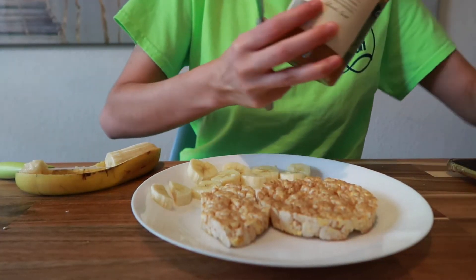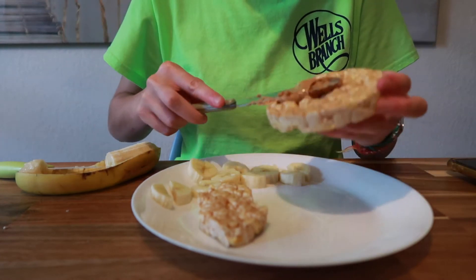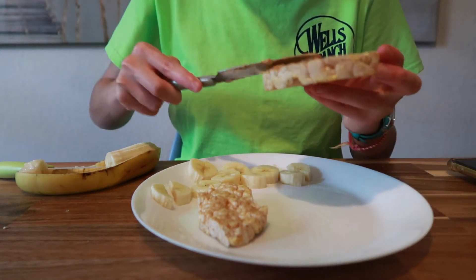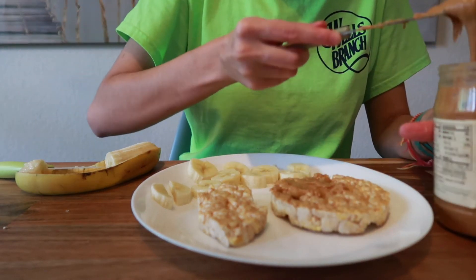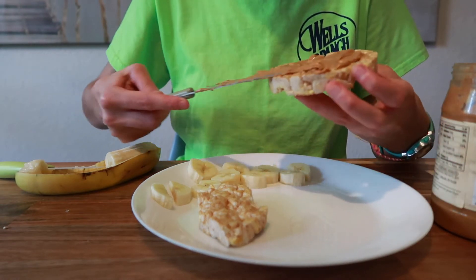Now I'm going to grab some peanut butter, so go ahead and just spread this all over. If you're like me, you love peanut butter — I'm going to put a lot of peanut butter.